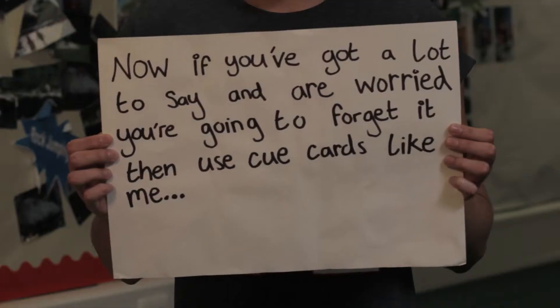Before you can even start to think about making your video you've got to figure out what story you're going to tell. Are you going to talk about your current youth work project? Who's going to be involved? Where is it going to be filmed? If you've got a lot to say and you're worried you're going to forget, you can use cue cards. Don't worry about a fixed script because talking naturally can be much more engaging. But remember to keep your videos short — a maximum of three minutes long, as shorter videos can be more powerful.